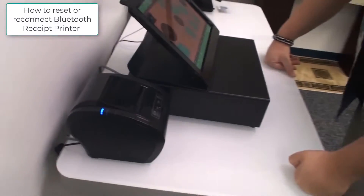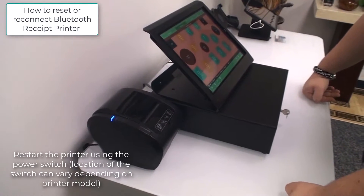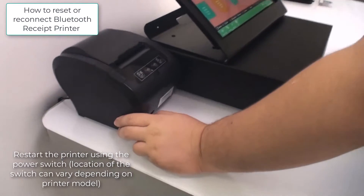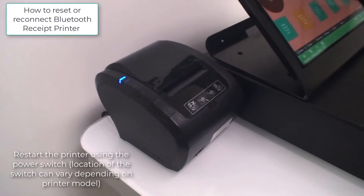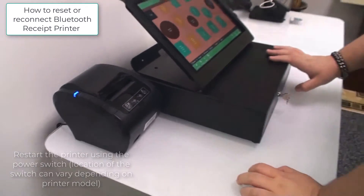With the printer, the most common issue is the Bluetooth dropping. The simplest fix, most of the time, is just simply turning it off with the power button down here and turning it back on again. Waiting a few seconds will usually fix it, and then the cash drawer will be able to open with every sale.